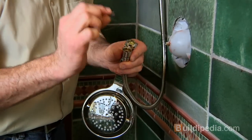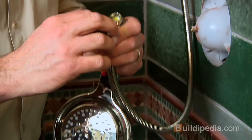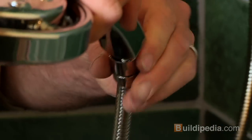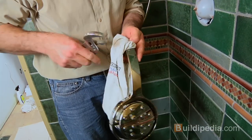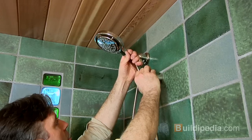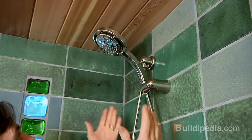And the shower head — slip my gasket in. The key is to make it tight, but not so tight that it distorts the connection.